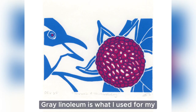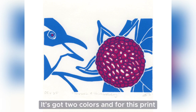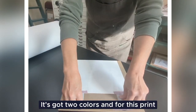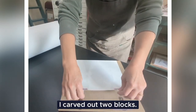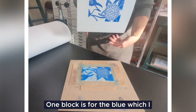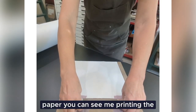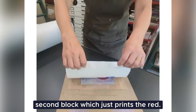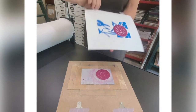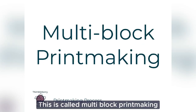Battleship Gray Linoleum is what I use for my Thrush and Thimbleberry print, which you see here. It's got two colors. And for this print, I carved out two blocks. One block is for the blue, which I printed here. And then on the same paper, you can see me printing the second block, which just prints the red. This is called multi-block printmaking.